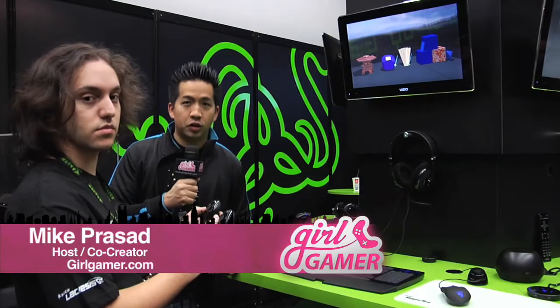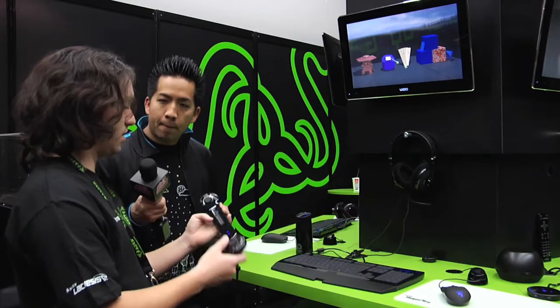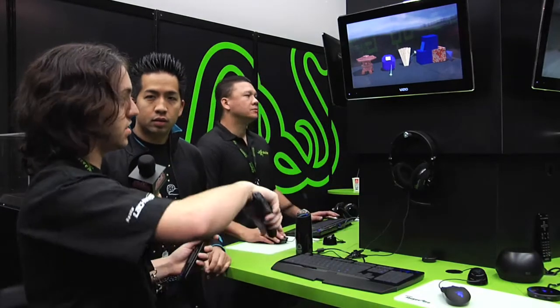Hey guys, this is Mike with GoGamer.com and we're here at CES 2010 at the Razer booth, checking out the new Razer motion system for PC. Scott is going to show us a little bit about it. This is the Sixth Sense True Motion Dev Kit. It uses magnetic tracking for full 1-to-1, 6 degrees of freedom movement, so you can go along all 6 axes in position and in rotation.